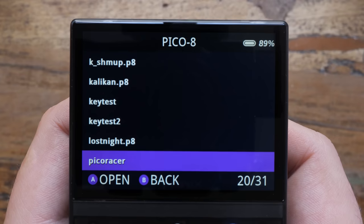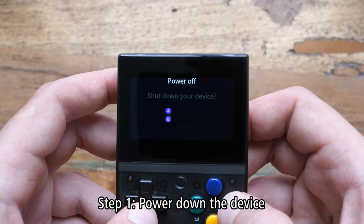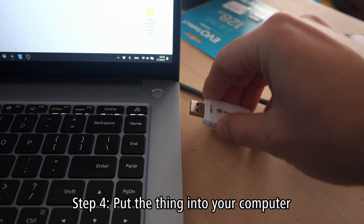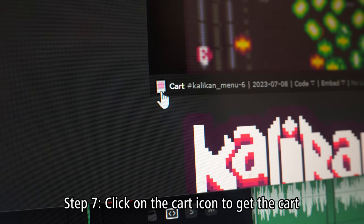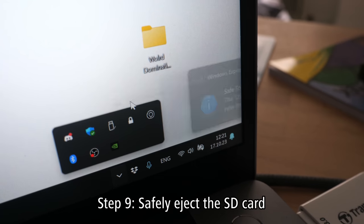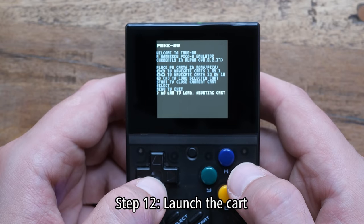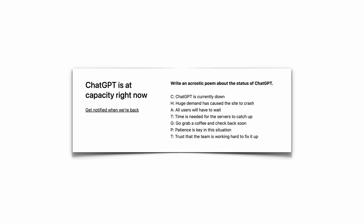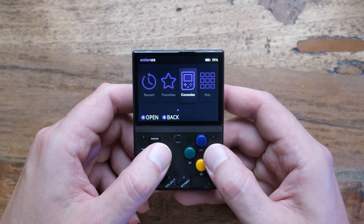Just picture the procedure of getting a single card on a device that doesn't have Splore. Step 1: power down the device. Step 2: eject the SD card. Step 3: put the SD card into the reader. Step 4: put that into your computer. Step 5: go to Lexaloffle.com. Step 6: find the card you want. Step 7: click on the card icon to get the card. Step 8: put the card on the SD card. Step 9: safely eject the SD card. Step 10: put the SD card into the device. Step 11: power on the device. Step 12: launch the card. This doesn't work either.